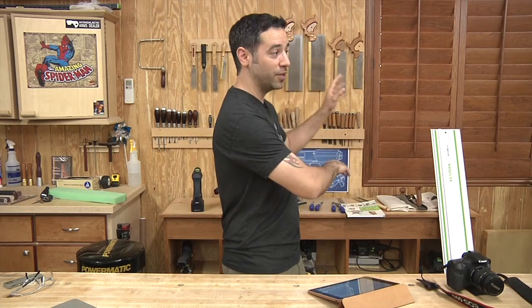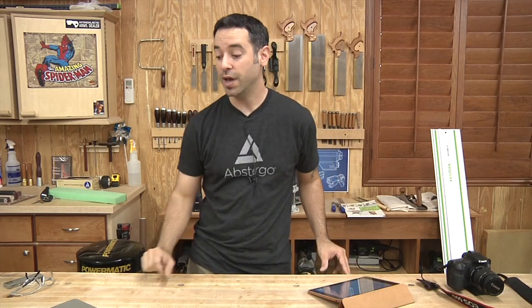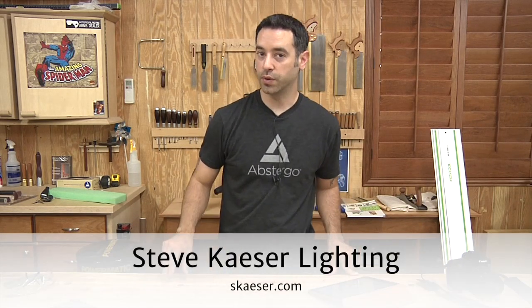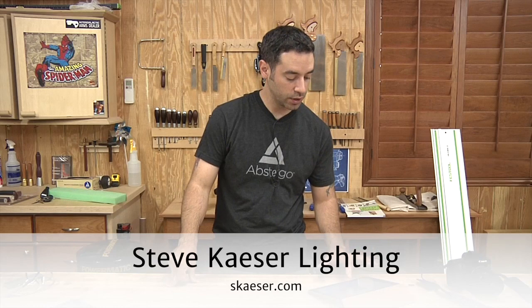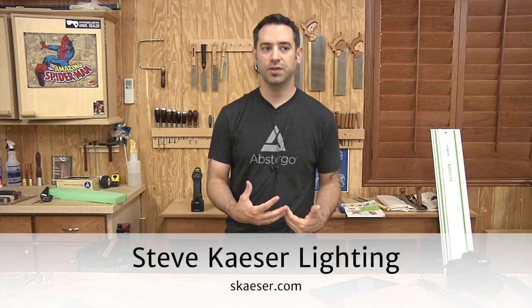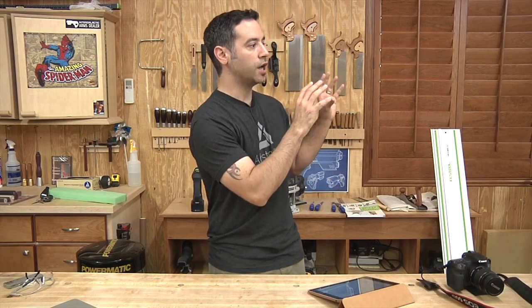You don't necessarily have to go through all this stuff, but if you want to, there's a great resource for lighting that I use for all of my lighting needs because it's incredibly budget friendly — Steve Kaser Lighting. I believe the guy's located in Southern California, and I will put the link directly to his site in the show notes. Great lighting kits, great prices on big soft boxes, light boxes, and little photographic kits like this. You can even get those little tents that open up — it's a light box that you can shine light into and take pictures of smaller items.